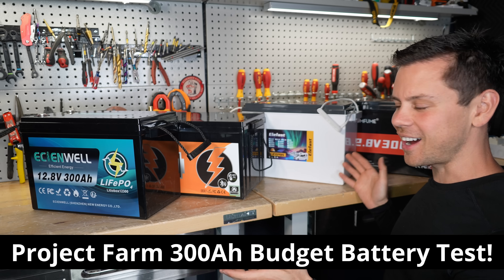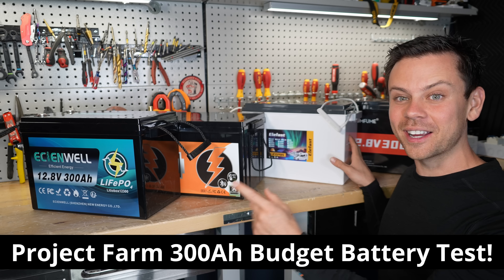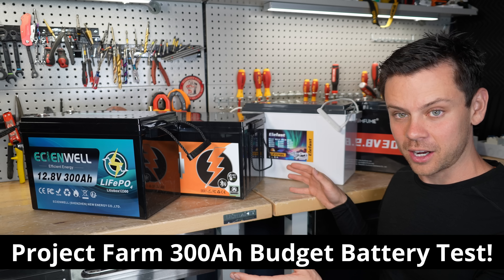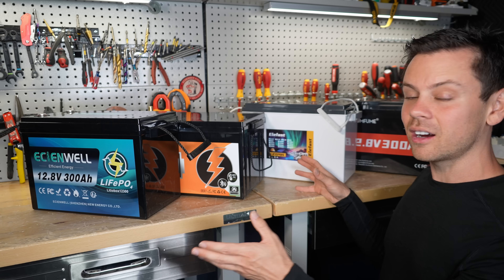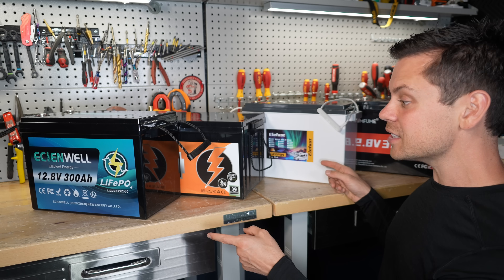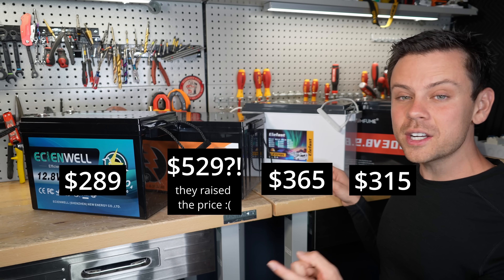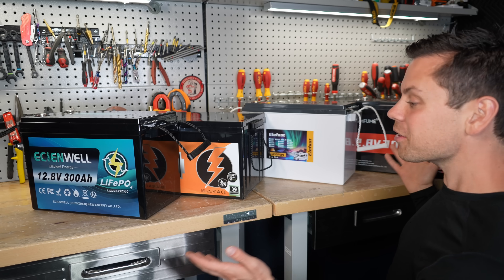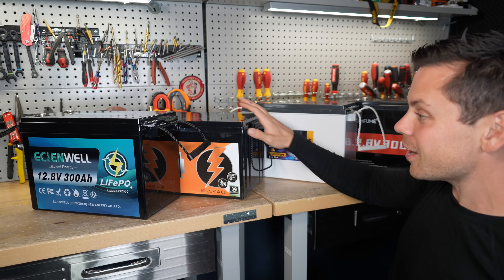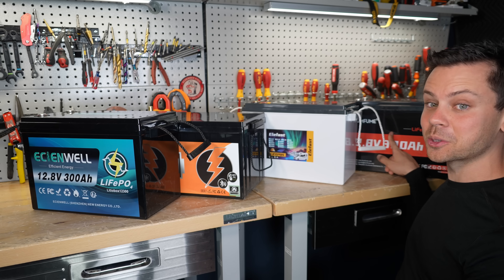Tonight, we're doing a Project Farm style video. Instead of making four videos, I'm going to take them all apart in one. These are super budget-friendly 300 amp-hour batteries. Usually, this capacity costs $500 or $600, even a watt cycle. But these are under $400, almost $300 — so that's almost $1 per amp-hour. But are they any good? Usually the budget ones are garbage, but we've got an Eco-Worthy here, and the Dumpfume 100 amp-hour is pretty good.